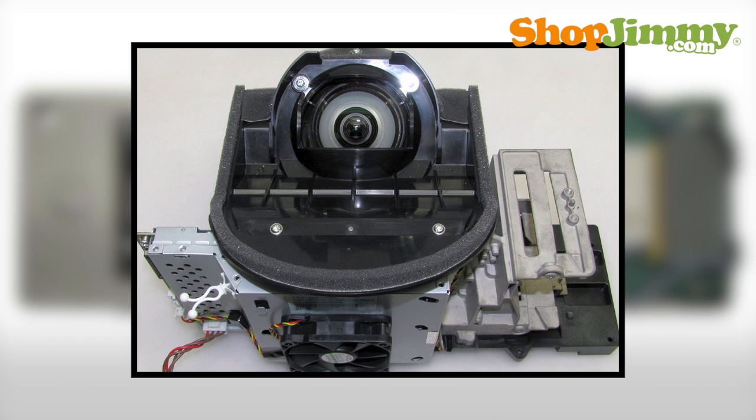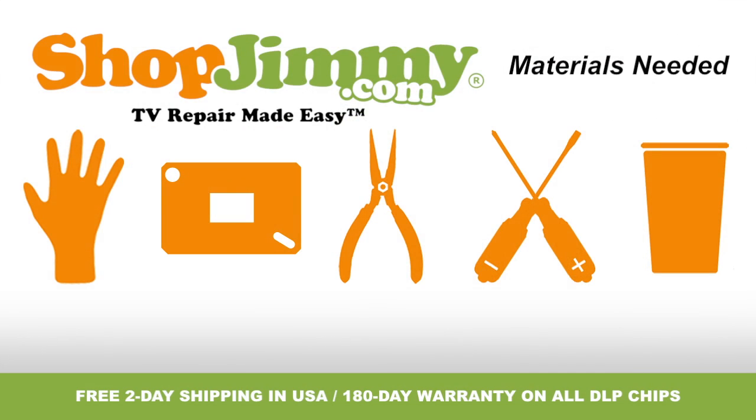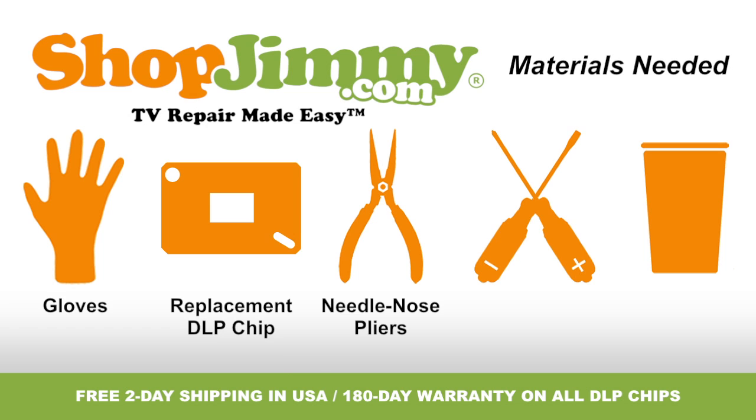The DLP chip is located within the light engine or optical engine. To be best prepared to replace the DLP chip inside of your TV, you will need the following materials: a pair of latex gloves, your ShopJimmy.com replacement DLP chip, a pair of needle nose pliers, both a flat head and Phillips screwdriver, and a cup to hold all screws, clips and any other small items. So let's get to it, shall we?